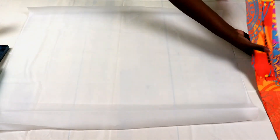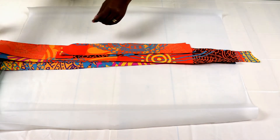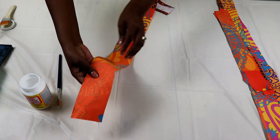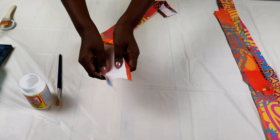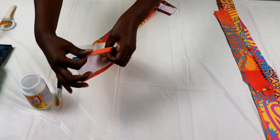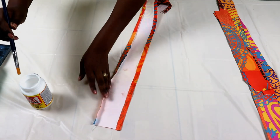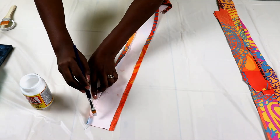I've laid paper down here so that when we're gluing, we keep our surface clean. To begin, we are using our Mod Podge. As you can see with the fabric, I have turned it in about half an inch — one and a half centimeters — so that the frayed edge doesn't give us problems when putting it under.